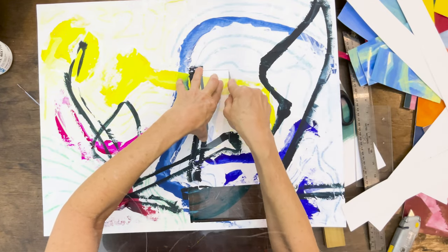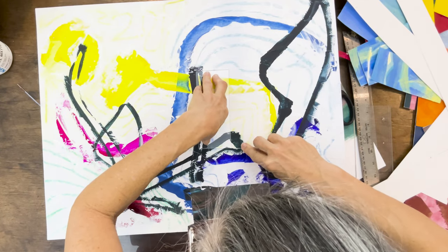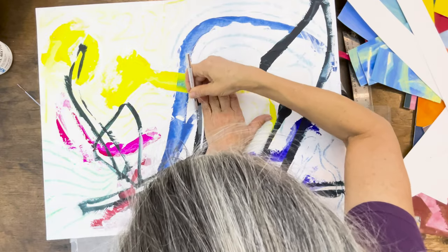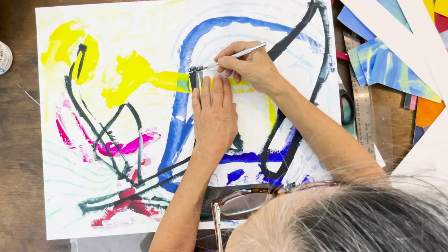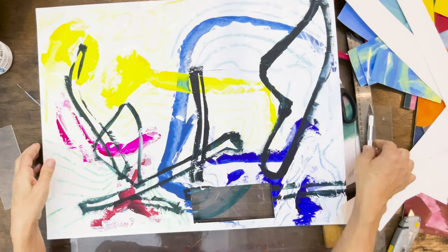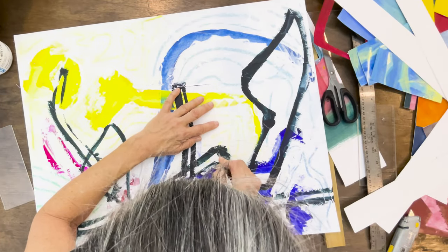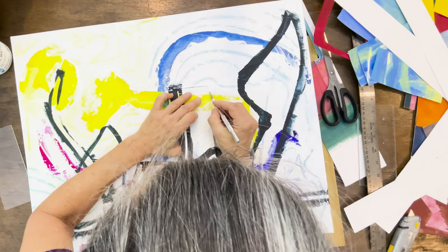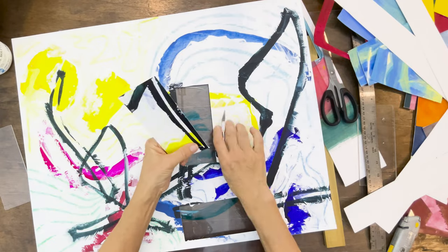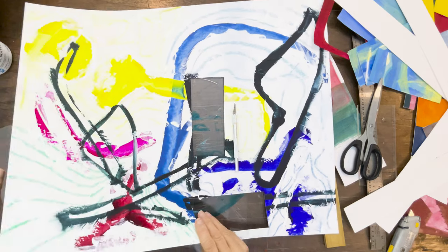I'll continue doing this to see what I can figure out. I'm looking for compositions that appeal to my eye — they probably conform to some general compositional shapes. This one, for instance, is what I call the L-shape: it has a line going down the bottom and then sort of up the other side.